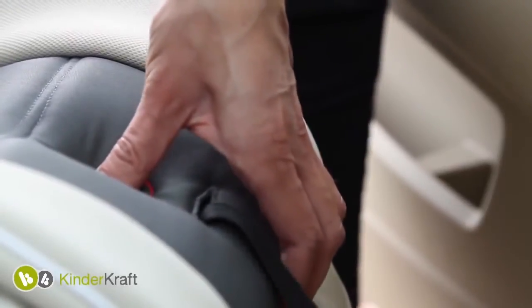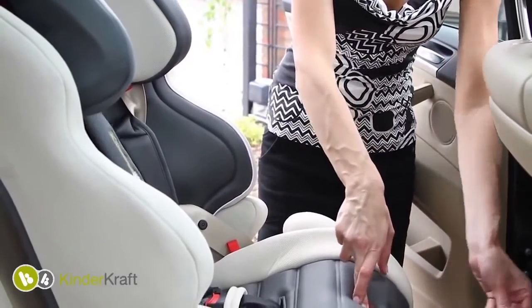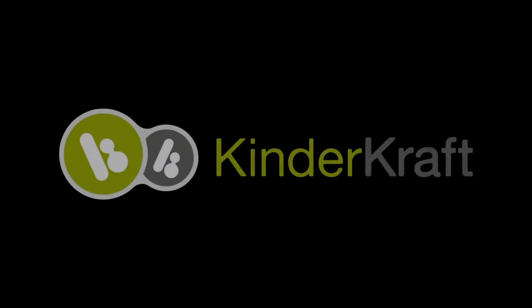To adjust the seat belt tension, carefully pull the belt until the appropriate degree of tension.